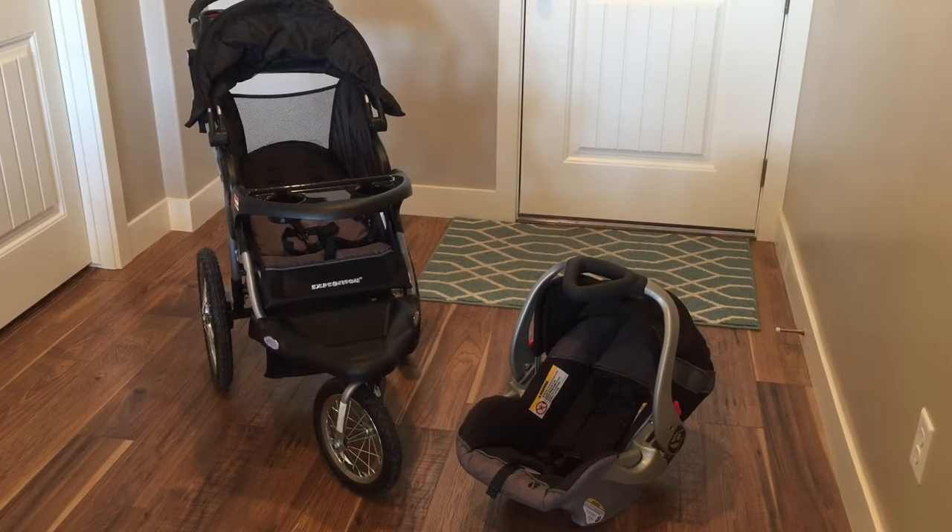Hey guys, Danny Johnson here. Today I'm going to review the Baby Trend stroller and car seat. I'm reviewing them as a pair because they work together — the car seat actually attaches into the stroller. I've owned these for six months, so this is going to be a good review rather than just unboxing. I'm going to show you things you want to know, including things that might break or annoy you.